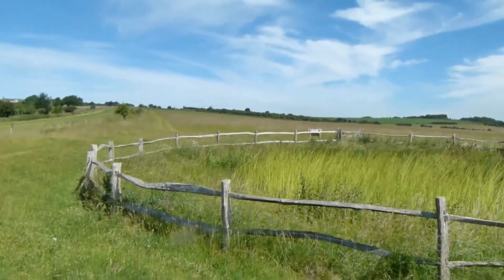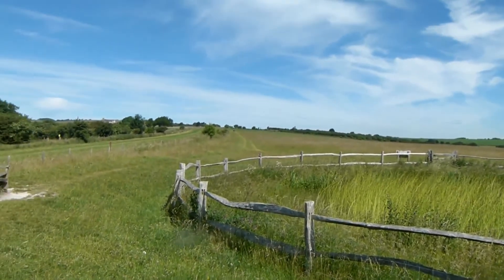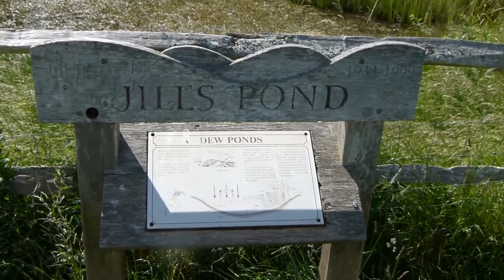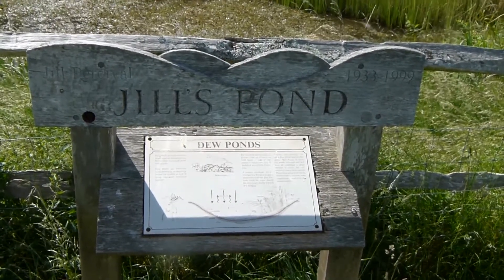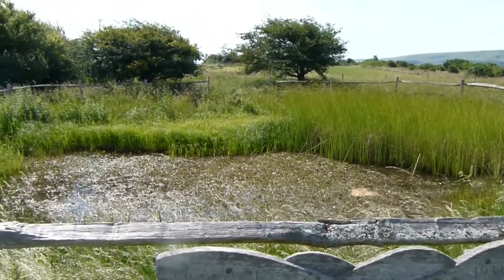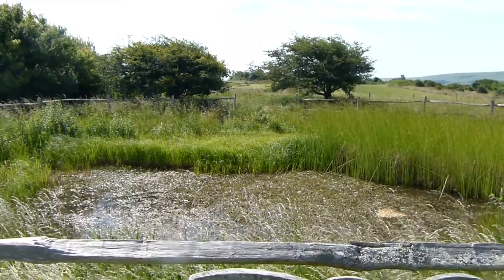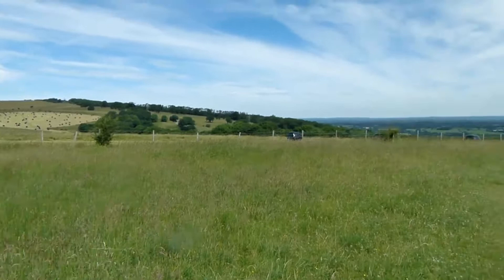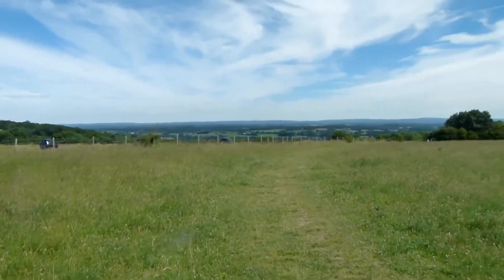And there's the path of Greenwich Meridian Trail continuing. Confirmation that it's Jules Pond. Further on there are these stunning views ahead, and there's the continuing path.